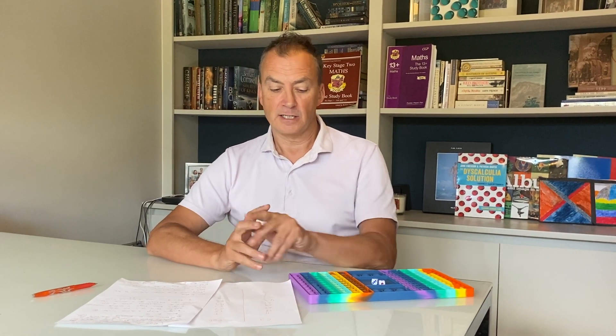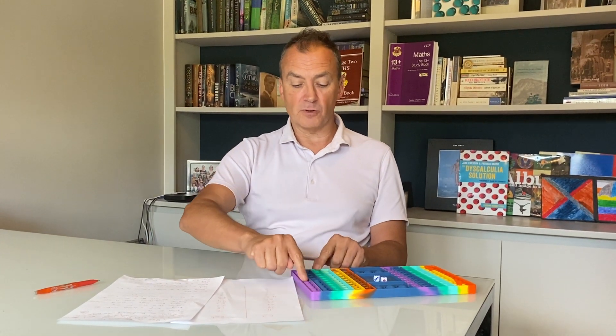Hi there, I'm Rob Jennings from the Dyscalculia Network and today I'm going to show you a fantastic pop-it game called Race to 60. It's been designed in rows of 10, which is perfect for helping demonstrate place value.